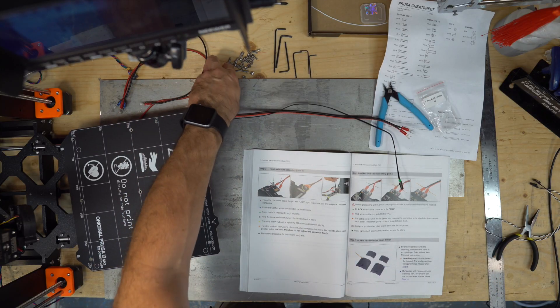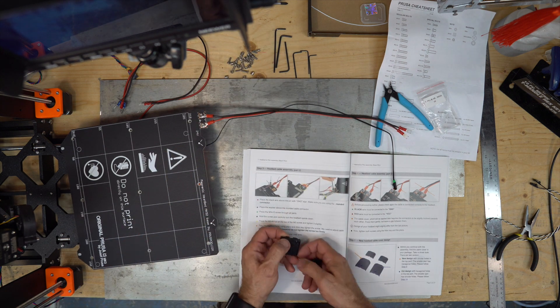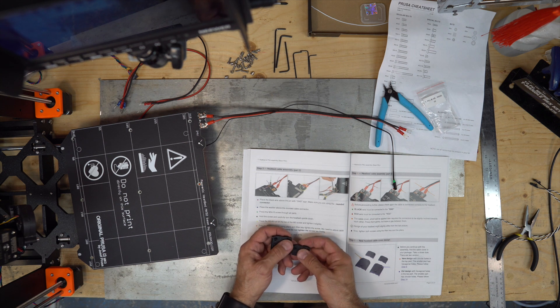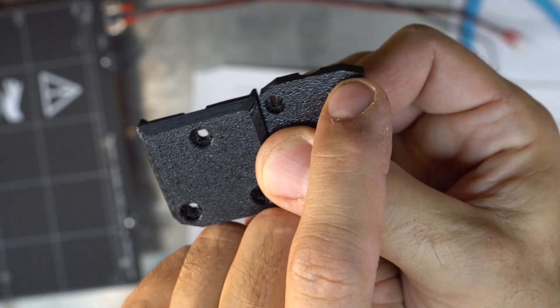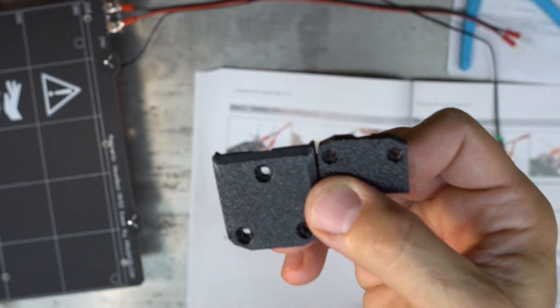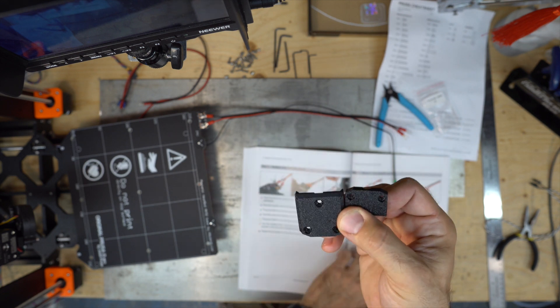Before continuing, find the cable cover and take a closer look. The smaller part has hexagonal holes — please follow step six. If the smaller one has hexagonal holes, which it does, please follow step six. Otherwise it's the older design with the hexagonal nuts. So mine is the new design.